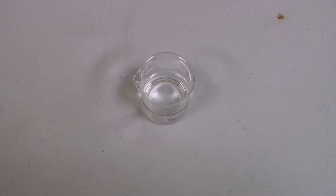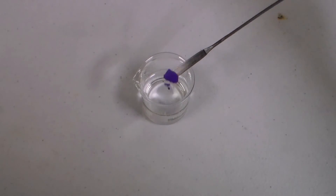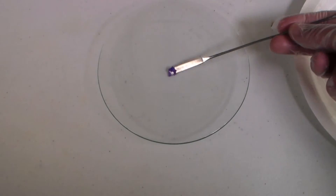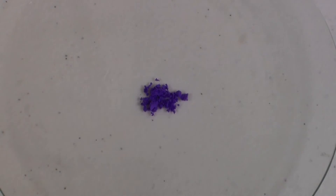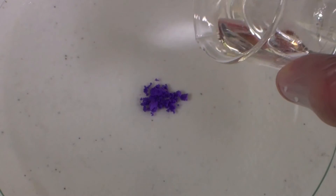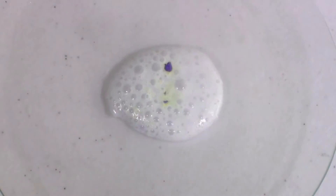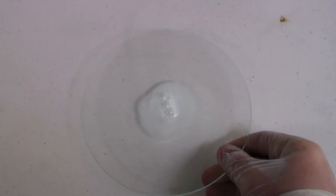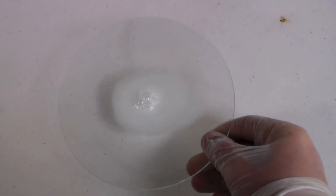Another interesting fact about this compound is that it decomposes in the presence of hydrogen peroxide. Here I am placing a small scoop of the product onto a watch glass and adding a small amount of 30% hydrogen peroxide. It bubbles and the result is a green solution. I'm not entirely sure what the green solution is, but the gas produced smells like either chlorine or ozone, or maybe a mixture of the two.